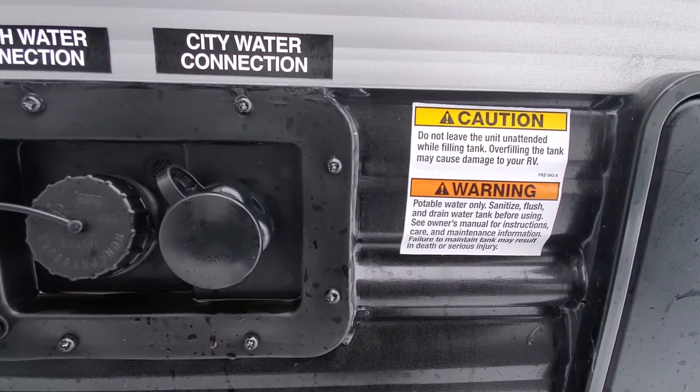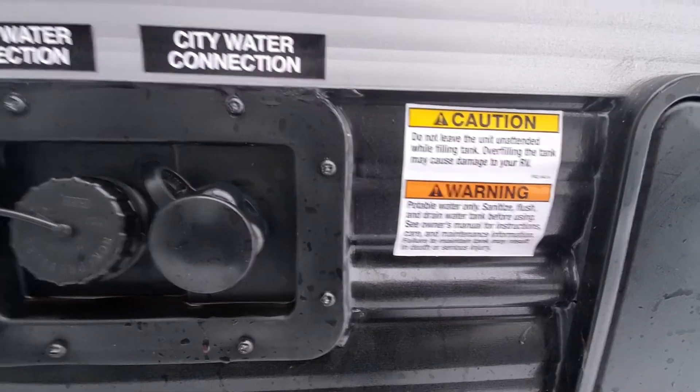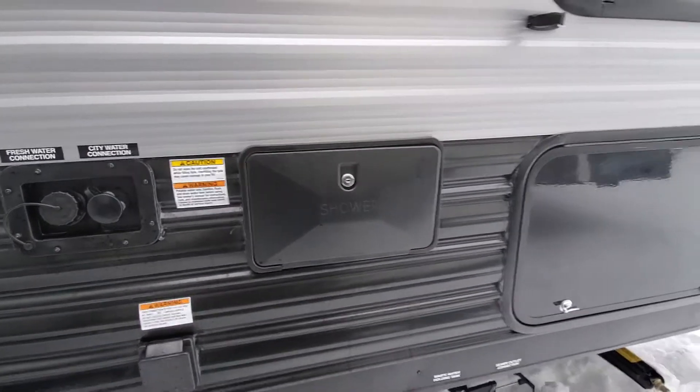Make sure your water pump is turned off when you're on city water, and turned on when you're on your holding tank. Outside shower and access to your storage underneath your bunk.